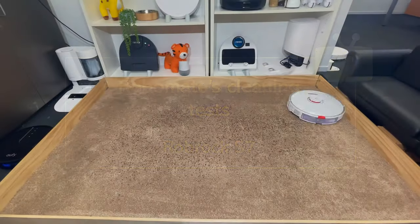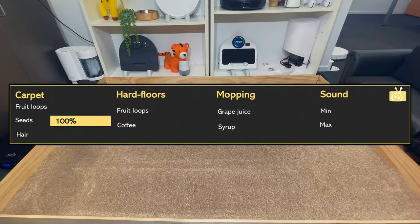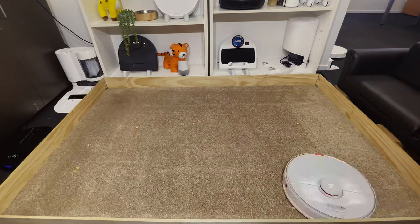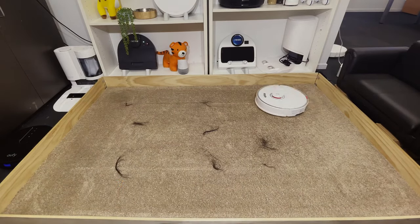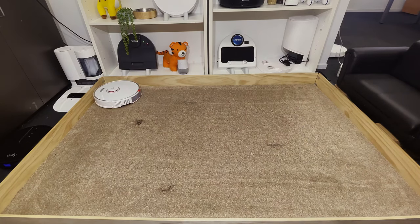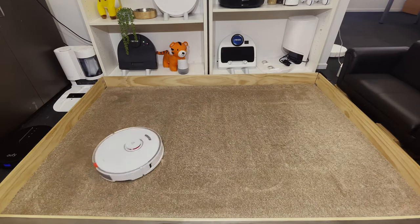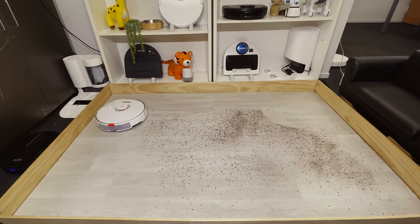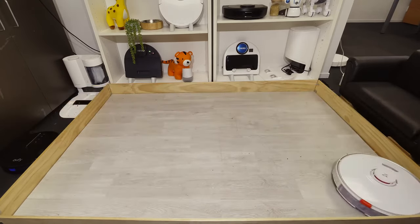As always, we put the robot through our standardized cleaning tests. In the deep pile carpet test, it collected 100% of the seeds scattered across the carpet. We measured out 20 grams of fruit loops and the S7 picked up 19 of the 20 grams, giving it a score of 95%. In the long hair test, it picked up all of the long hair with most of the hair being transferred into the dustbin rather than wrapping around the brush, scoring 98%. On the hard floor coffee test, it managed to pick up 99% of the coffee.